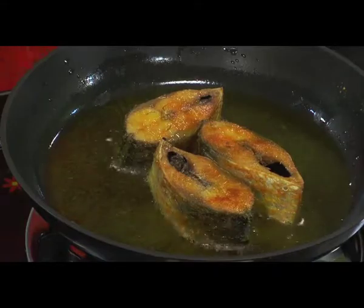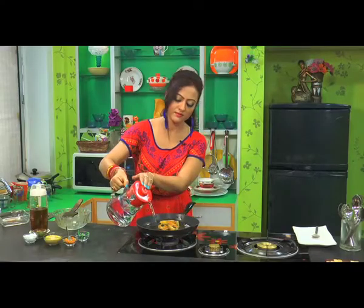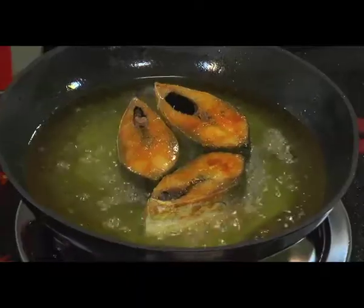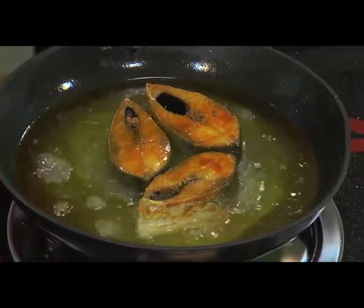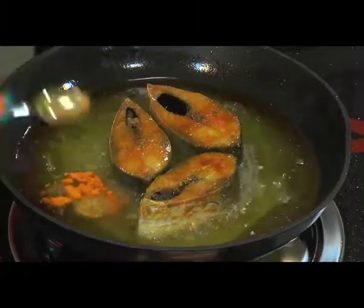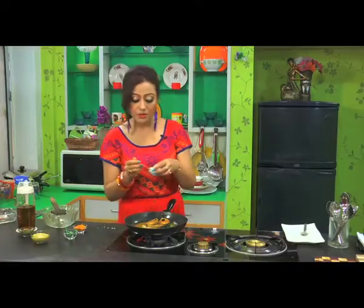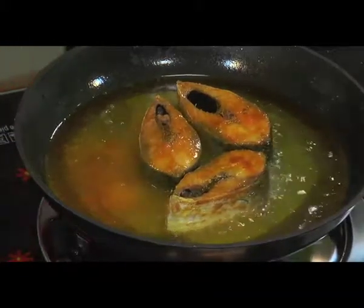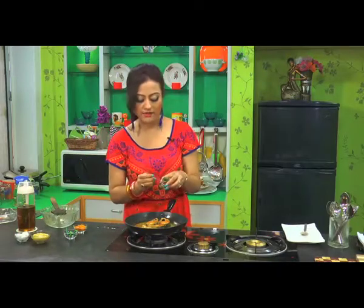Now I will add water in the oil. After adding water, when it starts boiling, I will add a little tamari. Also a little salt, because it was added for seasoning. Now I will add green chilli paste.